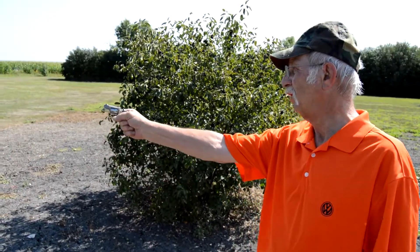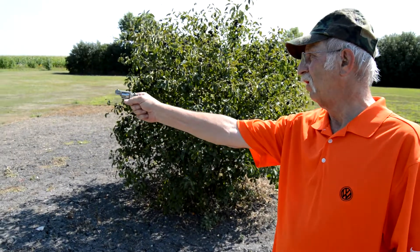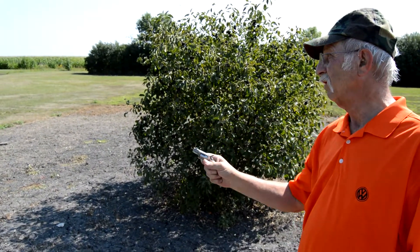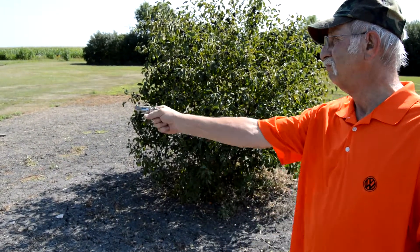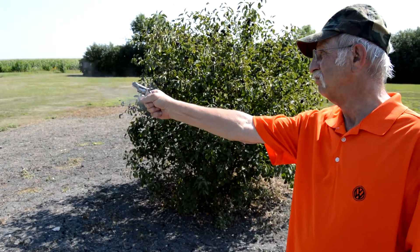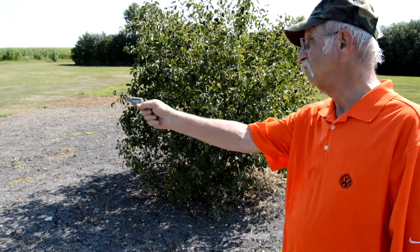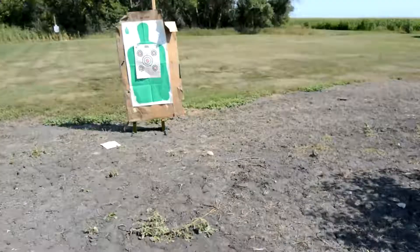What do you think of the recoil? Look at that. And that's all she wrote.